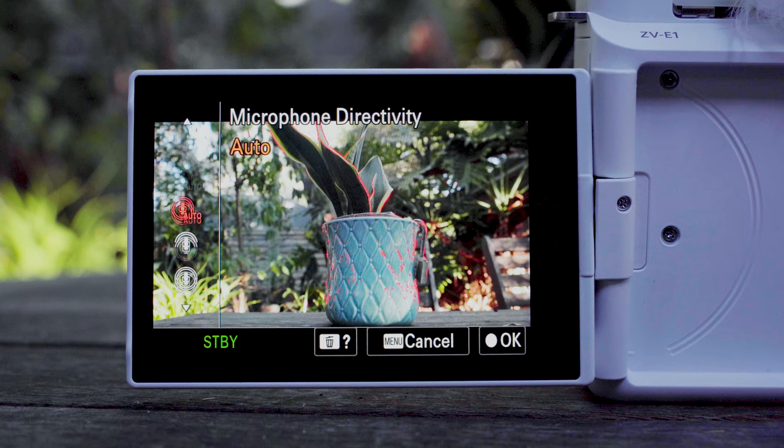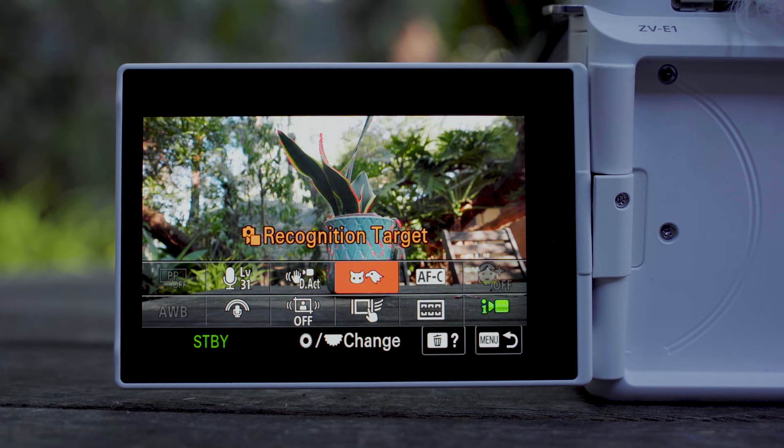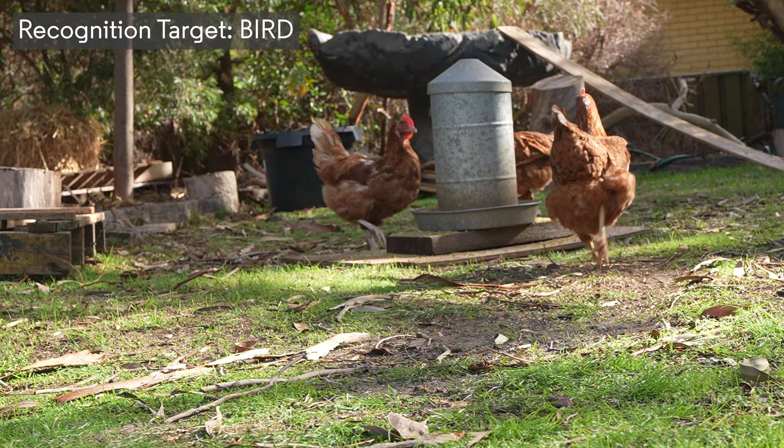Another useful feature especially for vloggers and content creators is automatic or manual audio direction — you can set it to frontal or rear, and the camera is smart enough to recognize when there's a face in front and will automatically switch to a frontal audio direction. For autofocus, you now have all the subject recognition features that the a7R5 introduced, so this camera can recognize people, animals, vehicles, and more.